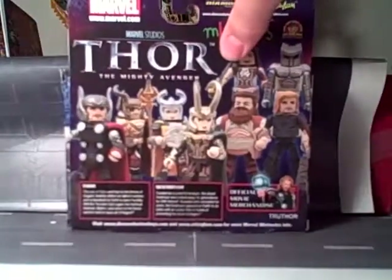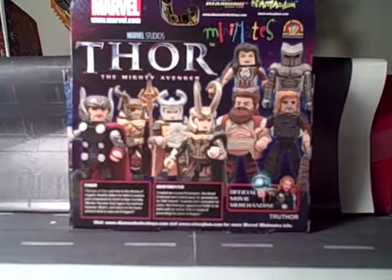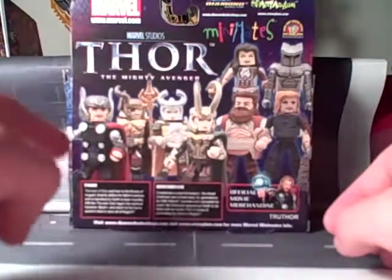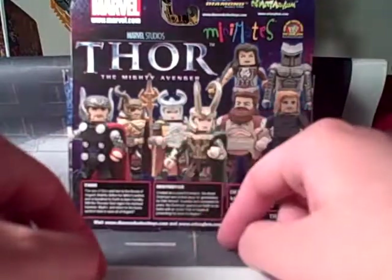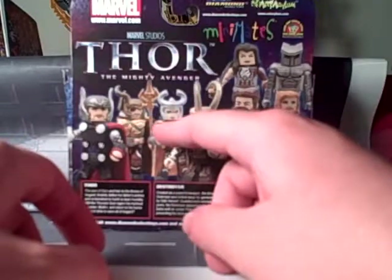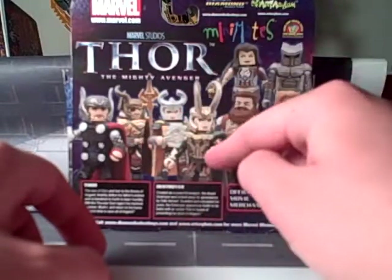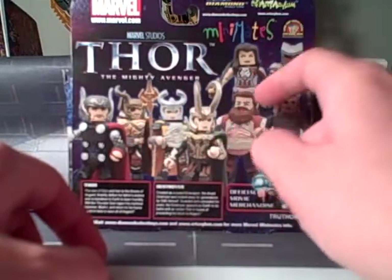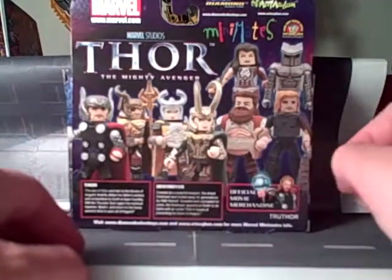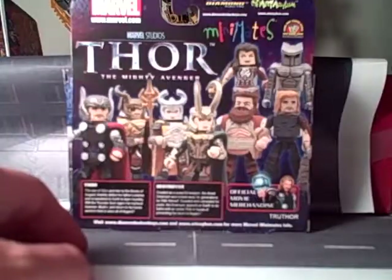On one side you have a nice picture of the Thor Minimate and Destroyer. On the back you have a picture of all the characters in the Toys R Us wave: Thor, Odin, Loki, Battle Loki, Odin, Asgardian Guard, Loki, Volsag, Sif, Destroyer, and Civilian Thor. There are bios on the characters down at the bottom of course.